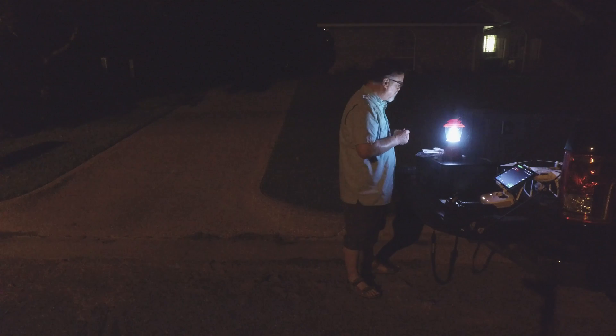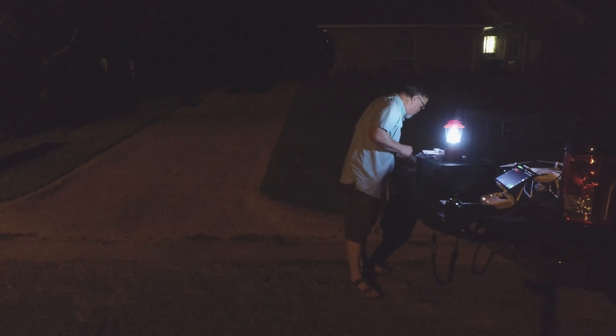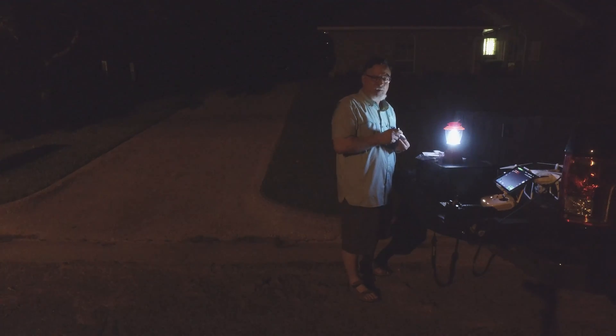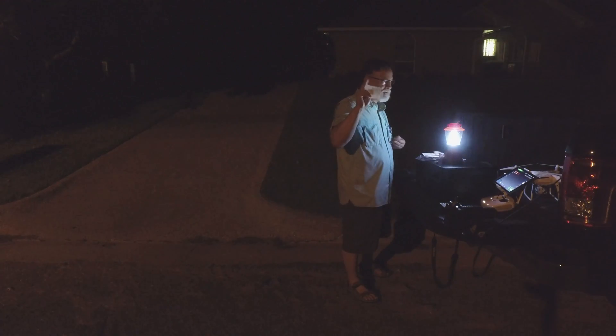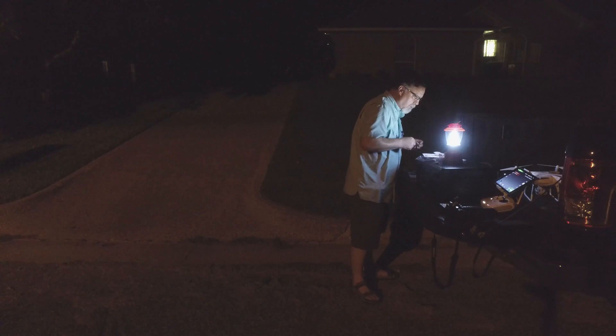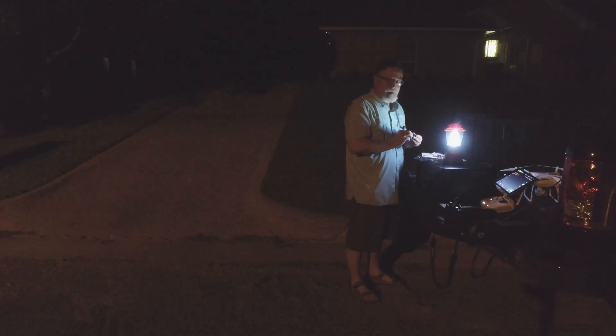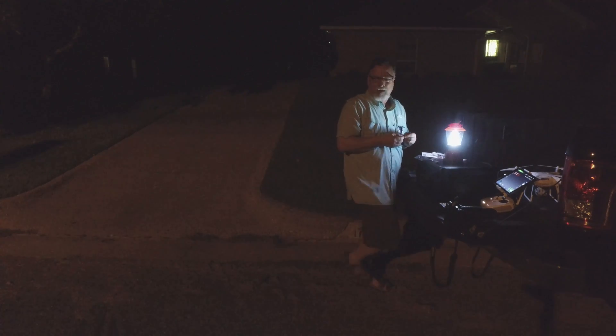I used to be a Boy Scout — I forget what their motto is, but it's like peace, love, and honor. If they were smart they'd make it something like 'be prepared.'